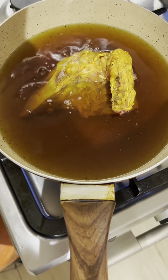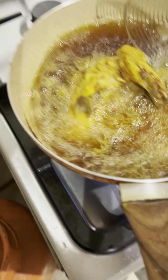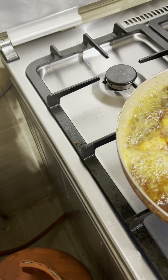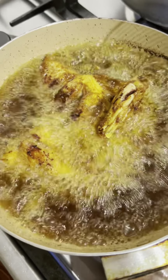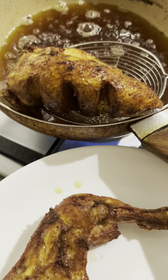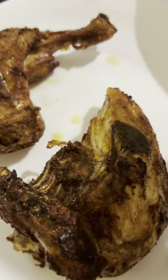I will fry it in 10-15 minutes, because we have to keep it on medium flame. If you keep it on high flame, it will get dark on the outside but will not be fully cooked inside — only about 50% of the chicken will be done. If you keep it on medium flame, it will have a good color and cook well. I kept it for half an hour and got nice golden chicken. We will use two pieces.